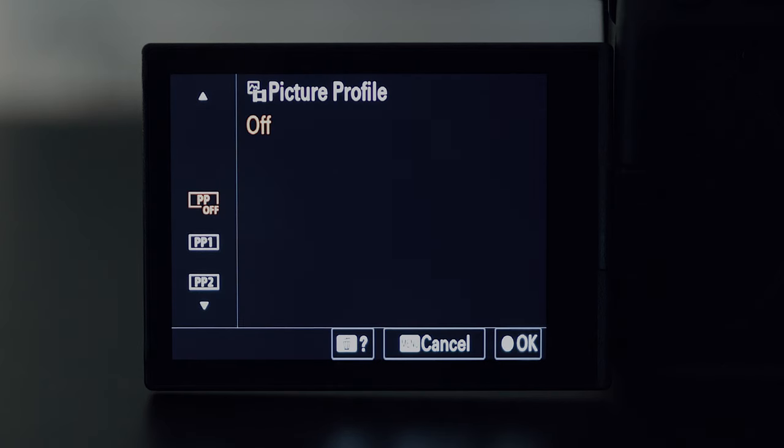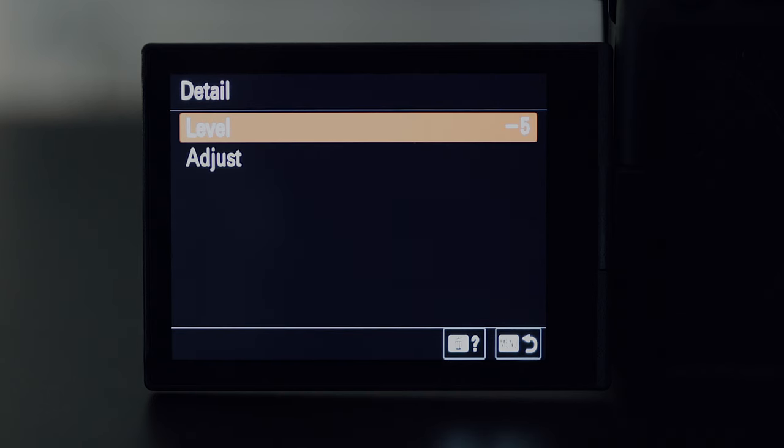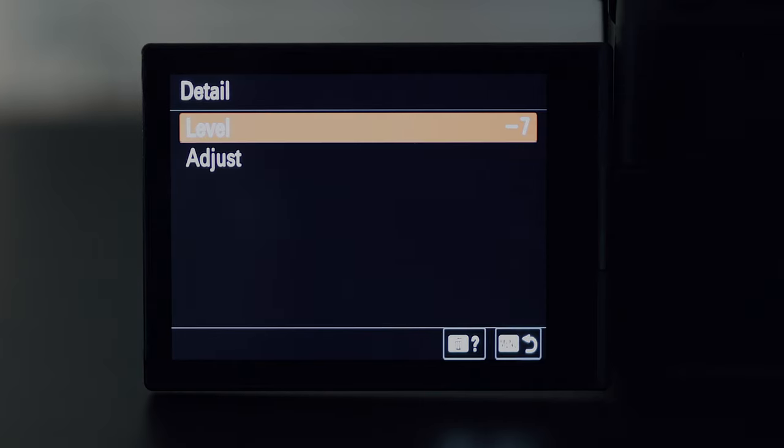A quick tip: when you first upgrade the firmware of your A7S III and dive into the picture profile menus to find S-Cinetone, check that you're happy with the presets. The default detail level for S-Cinetone is minus 5 — I happen to prefer even lower at minus 7. There's no reason why you can't tailor the profile more to your liking.